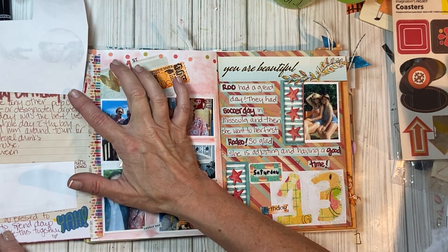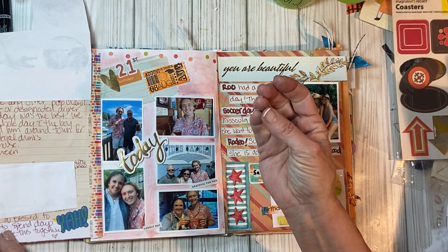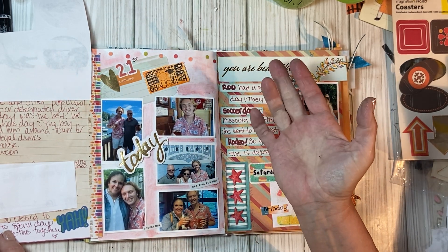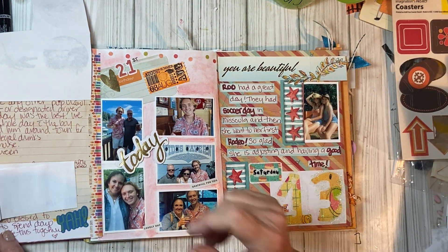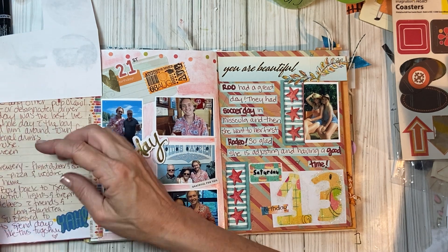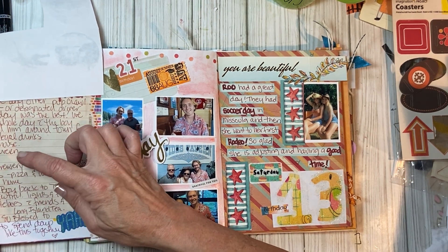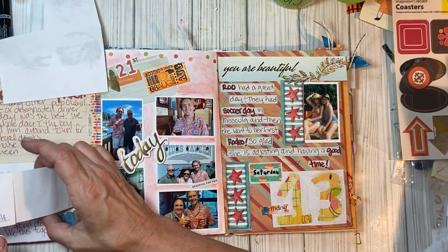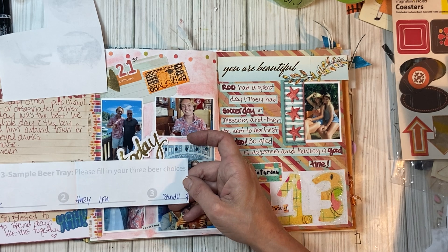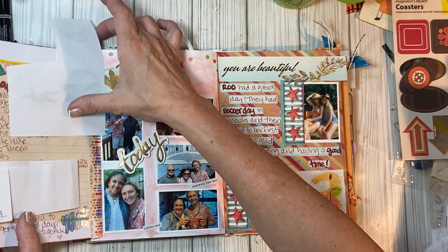Unlike any other pub crawl I've done — or designated driver day — today was the best. We got the whole day with the boy and escorted him around town for his first legal drinks. I put the places we went — seven or eight places. We had some samplers. It was just really fun — a really fun day and it ended really well. I'm so blessed.